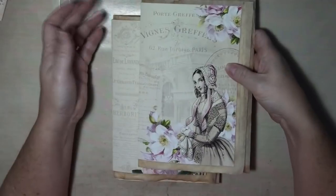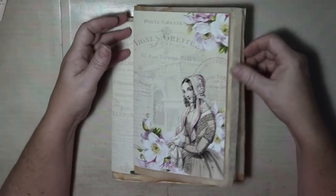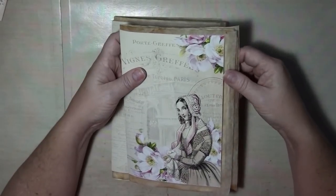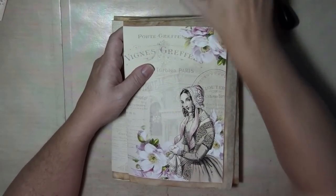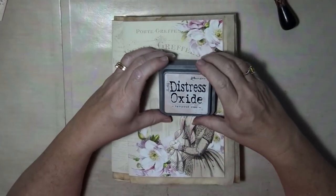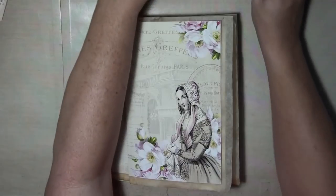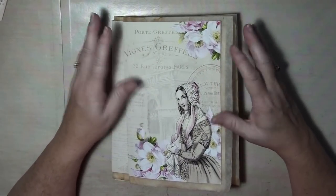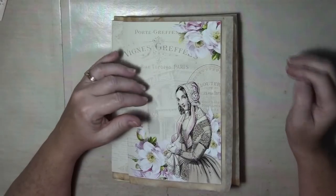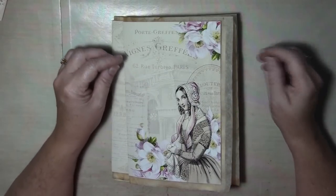I'm just starting on my new book, which is the 'A Passion for Pink.' As you can see, I've already got the pages cut. They are inked, and I'm using the Tattered Rose Distress Oxide. Really pretty, very soft though, so it doesn't really show all that much. But it takes out the white core. I didn't want this one super grungy. There are tea-stained papers in it, so that will add a little bit of vintage.